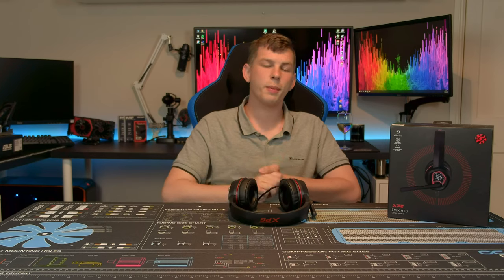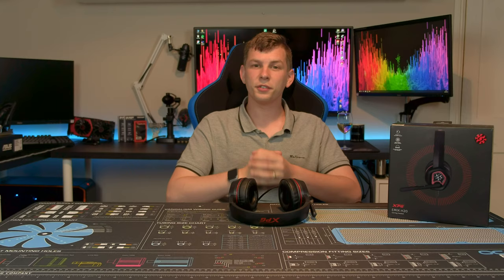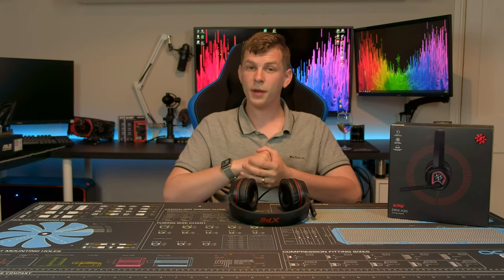I'm giving the H20 a big thumbs up because for the price I don't think you can really go wrong. If you liked this video give it a thumbs up, if not a thumbs down — no problem. Leave any recommendations or suggestions in the comments below and I'll do my best to answer every question. I'm here pretty much every Saturday — a little late today, sorry about that. Don't forget to click subscribe and the notification bell. Thanks very much and bye for now.